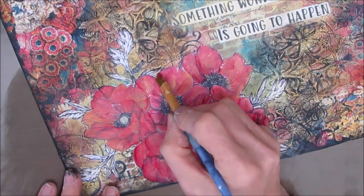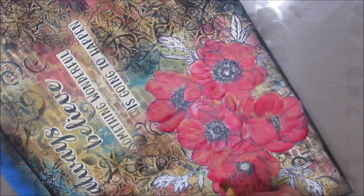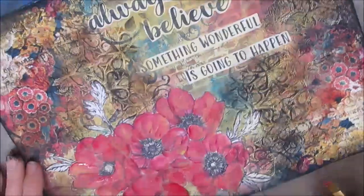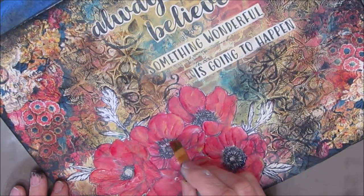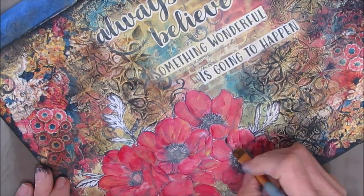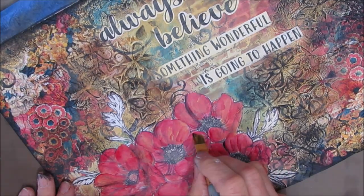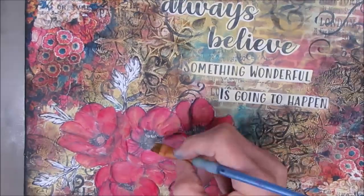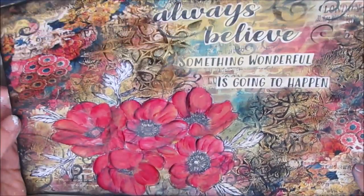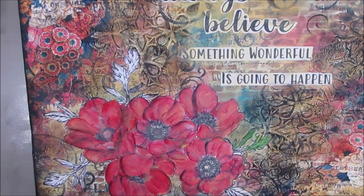Once that dried, I'm coming in with straight alizarin crimson and my angle brush and I am shading, using the floating acrylic technique to shade and add lines and interest to these flowers — whatever flower they actually are. Now I'm coming in with some black and adding a little bit more different shading. You can see the Garden Gate stencil, the napkin, the brick, the Capricious stencil — all the elements are still visible. But having that solid amount of red there really grounds this page.